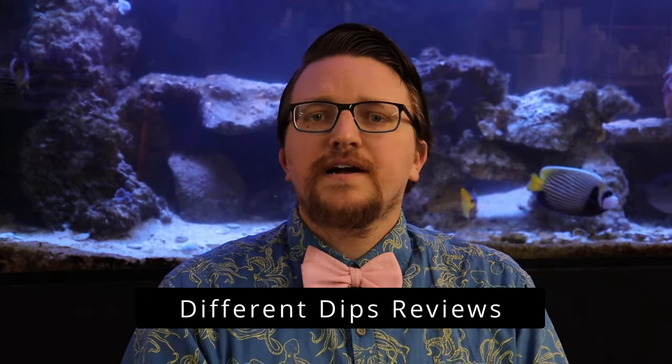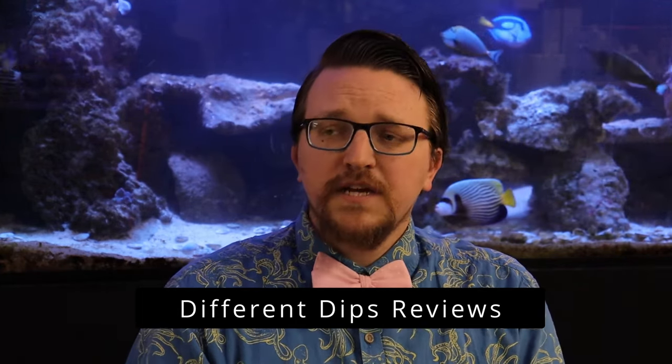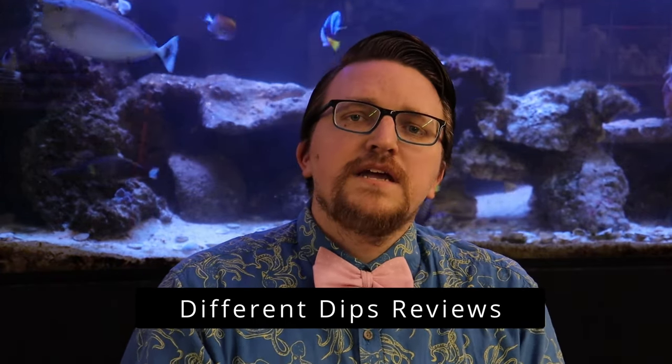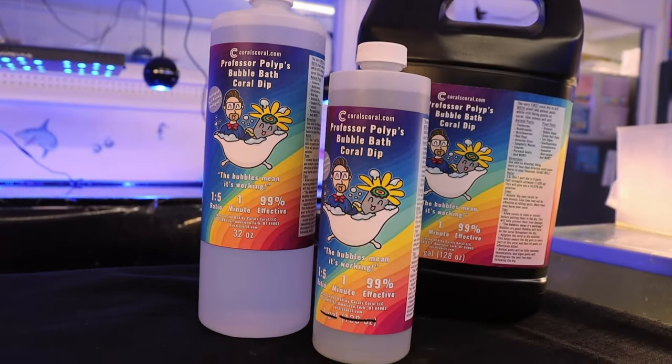The good thing about hydrogen peroxide is it will kill any algae and it works in just one to two minutes. However, I noticed especially with a couple kinds of corals including fungias and candy canes that it was super harsh on those. We'll use our new secret recipe, Professor Pollup's Bubble Bath Coral Dip, to transform this tank from zero to hero.